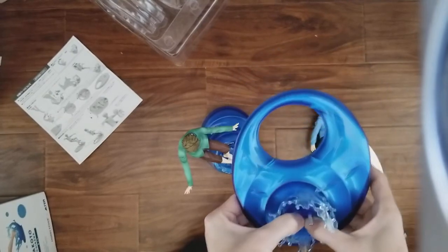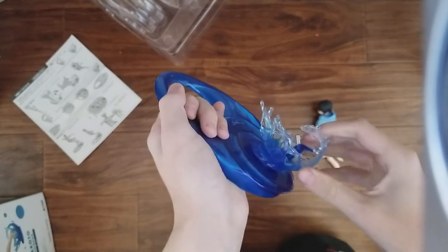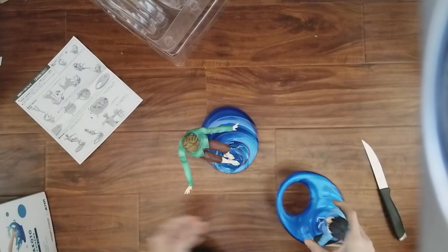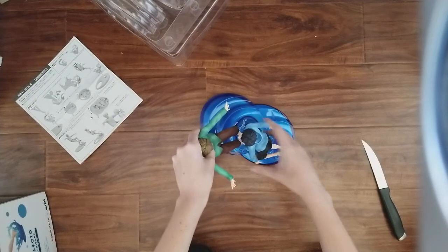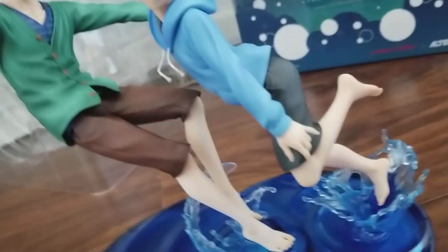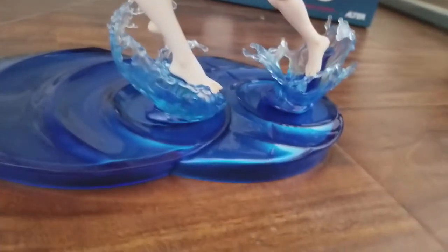Now let's put Haruka together. Haruka's foot also has the peg, so just put the foot in like that. And then when you want these figures together, they sit like this. Makoto probably should be rotated a little bit. And here they are — this is how they should look when they're put together.